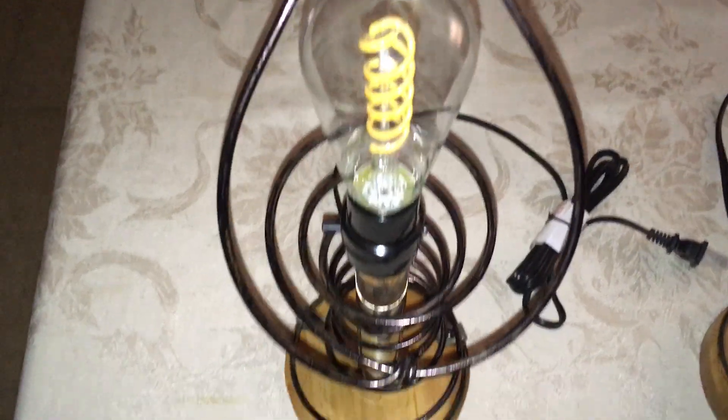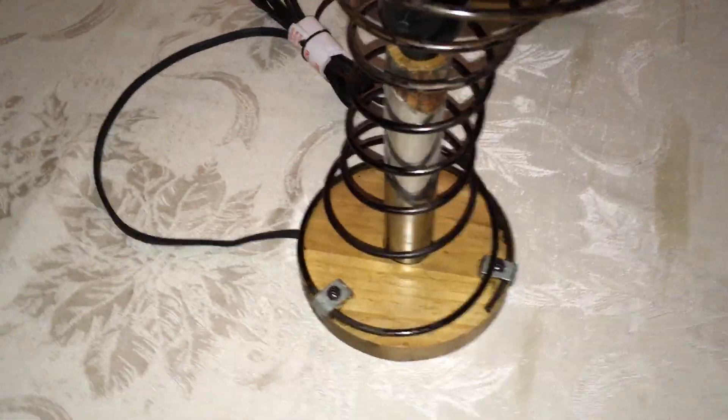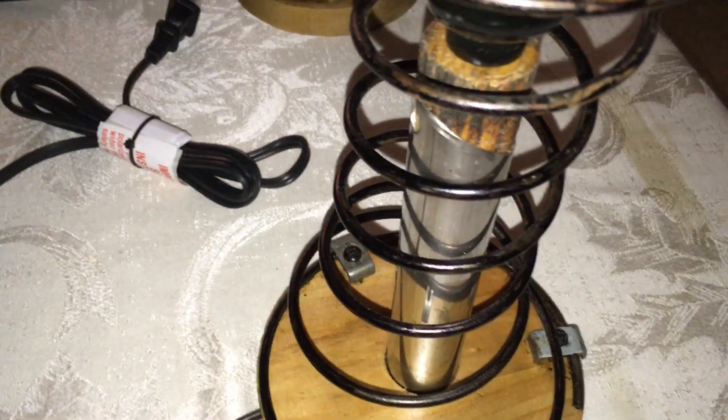I had a couch that I had to get rid of, and that's where these springs came from. In couches you have all different shapes and sizes of springs. The stainless steel upright is from recycled solar yard lights.